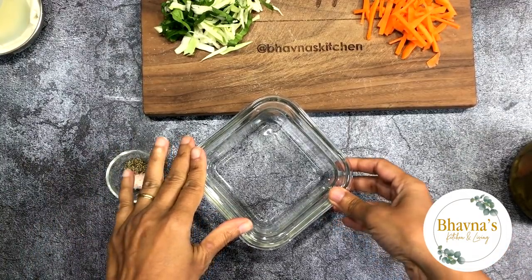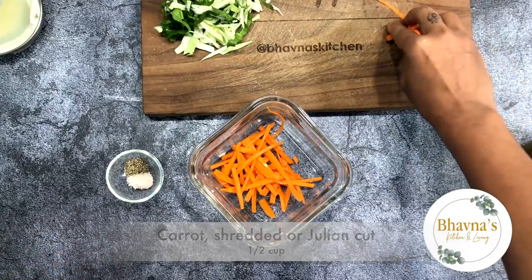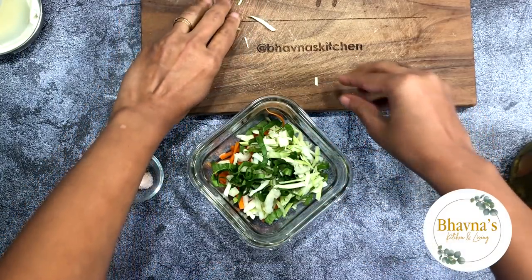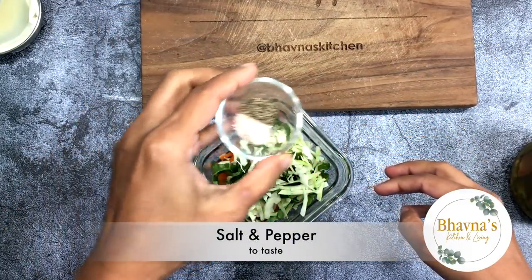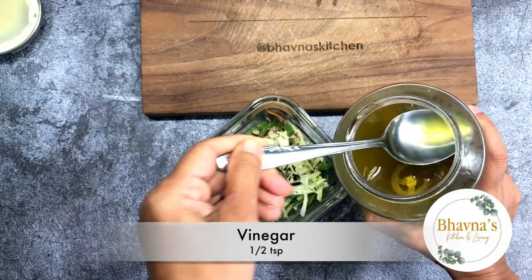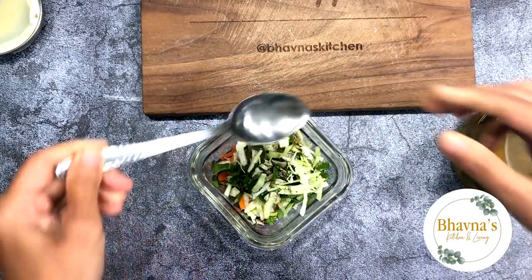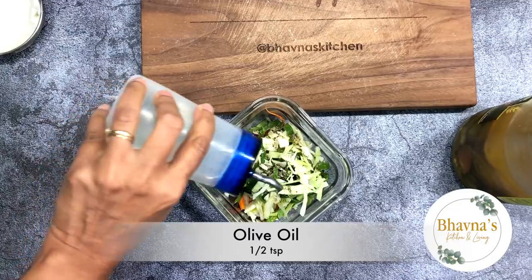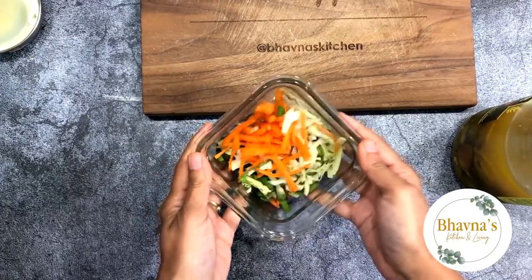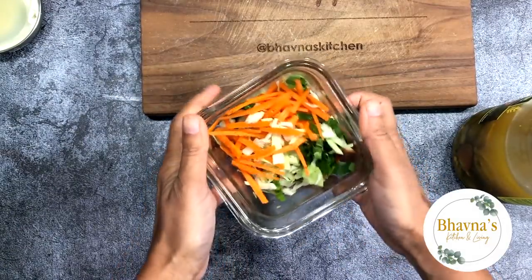While it rests, pupusas can be served simply with salsa, but I also like to prepare a salad. I'm taking some carrots here, julienne cut. Here I have a mix of cabbage and spinach, but simply lettuce can be used. Add salt and pepper, and from my pickled jalapeno I take a little bit of vinegar, then drizzle a little bit of olive oil over the salad. Toss and keep it aside for about 10 minutes, and the salad is ready to serve over pupusas.